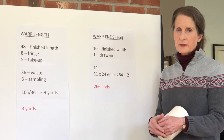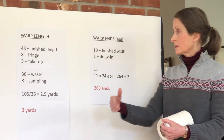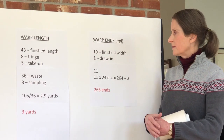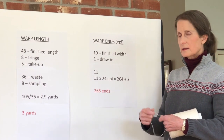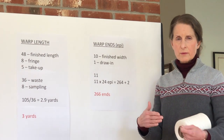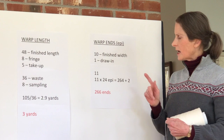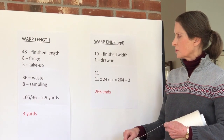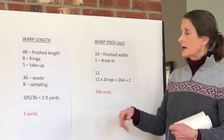Now I need to figure out how many warp ends I need, or individual warp threads on my loom. We know the finished width of the scarf is going to be 10 inches. I'm going to add another inch in width because there's always draw-in on the edge when you're weaving — that gives me a half inch draw-in for either edge. That gives us 11 inches, and because this Tencel is quite fine, I'm going to figure 24 ends per inch, or 24 warp threads per inch of width. So 11 times 24 comes out to 264 ends. I'm going to add an additional two ends, one for either edge, because I want the edges to be strong — they're under quite a lot of stress during the actual weaving. That comes to a total of 266 ends, and each one of those warp threads has to be three yards long.